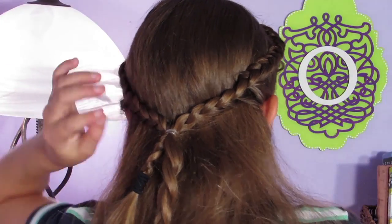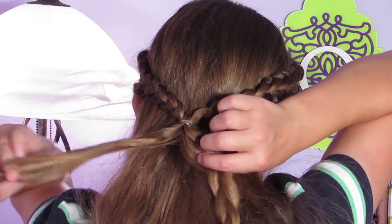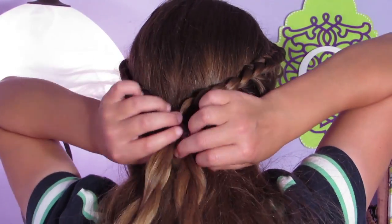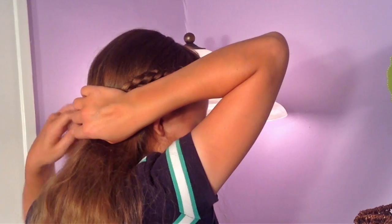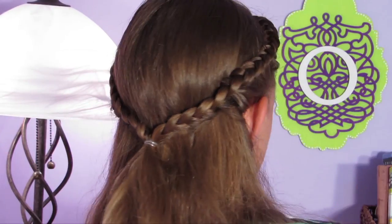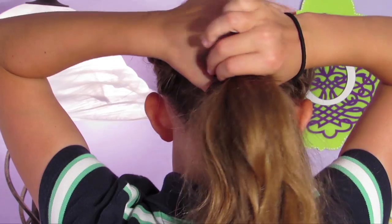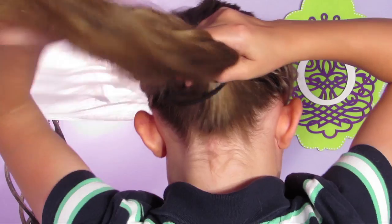Now that you've completed that, I'm just going to be taking the temporary elastic out and unraveling the braids. Then I'm going to take all my hair, including the two lace braids, and secure it into a high ponytail.